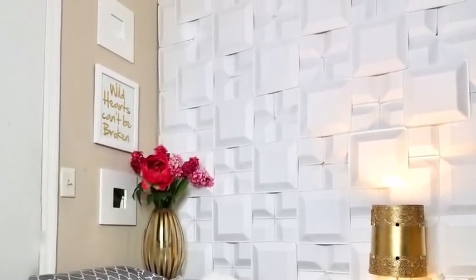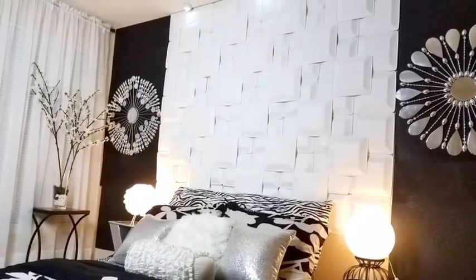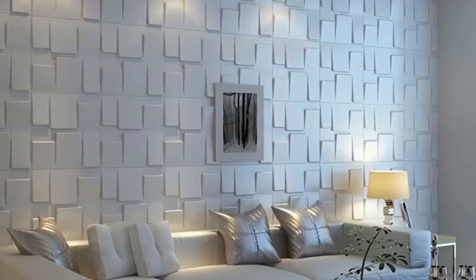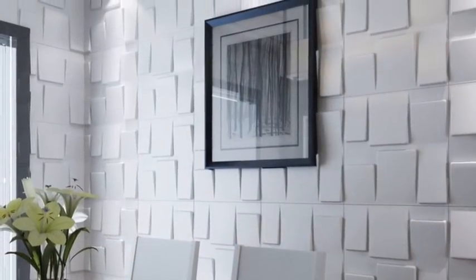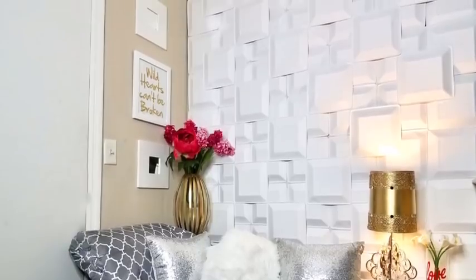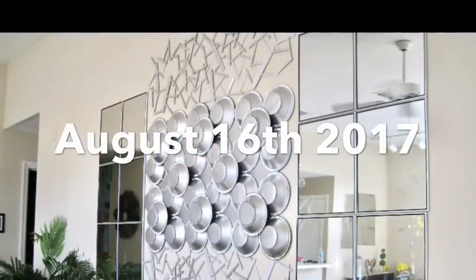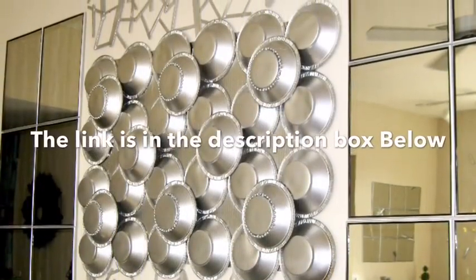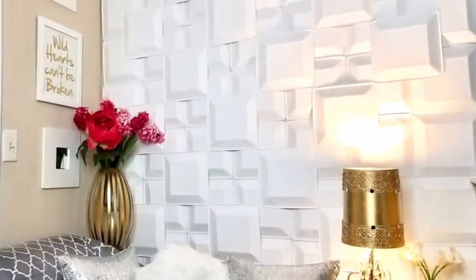I made a 3D wall decor that can be used as an accent wall and above the bed. I was taking a look at all the 3D panels and fell in love with the squares, and I tried to form my own pattern. I made something a little bit similar to this last year — August 16, 2017 — it's a different shape but the same concept, and the link will be in the description box below.